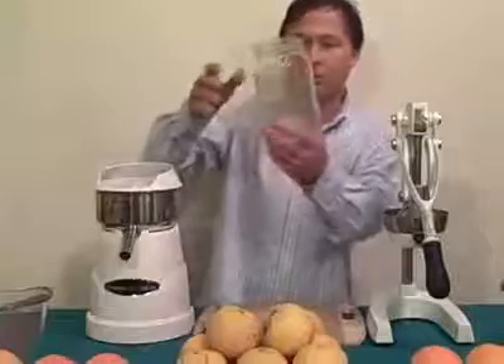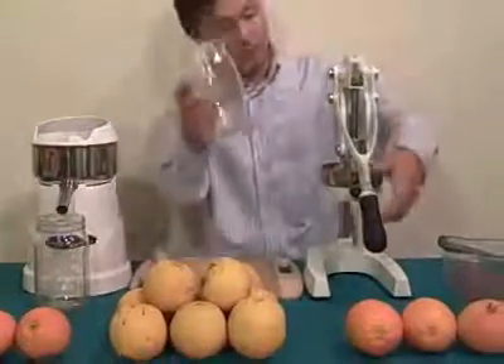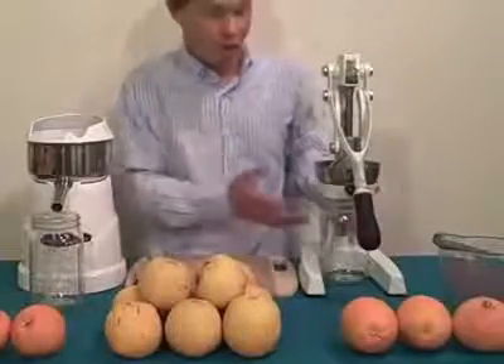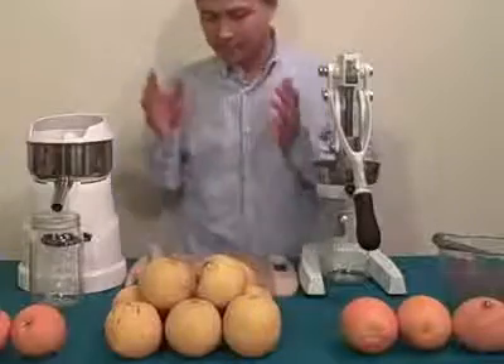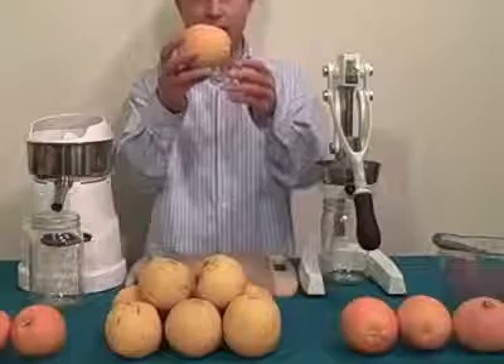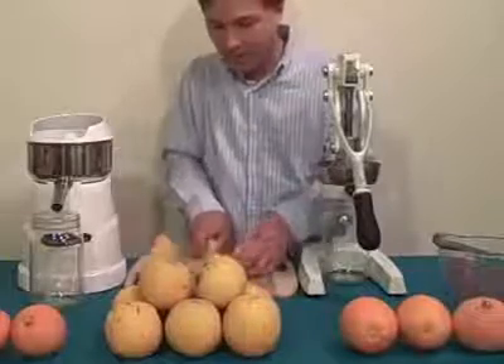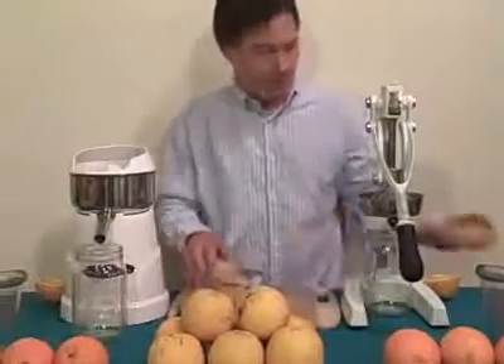Now we're going to get into the actual juice off. Before I do, I want to let you know that both machines do not come with any kind of catch container. The catch container I prefer is a standard wide-mouth mason jar — it fits right underneath and will let you juice up to 32 ounces without stopping. To make this the most fair, I'm going to cut each orange almost exactly in half and juice the same oranges in each juicer.